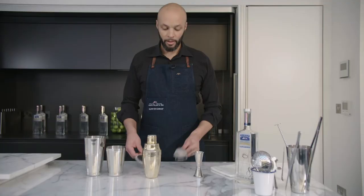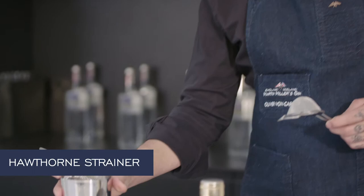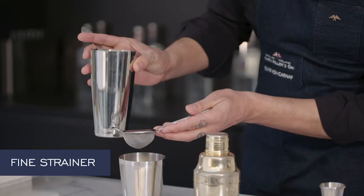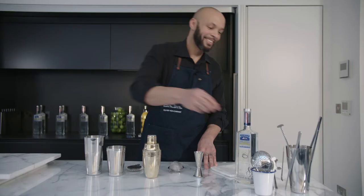These are two different types of strainers. This one, the Hawthorne strainer, holds back the ice in your shaker. The fine strain keeps solids from falling into your drinks.